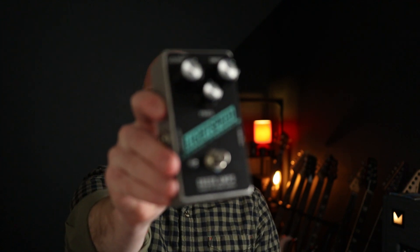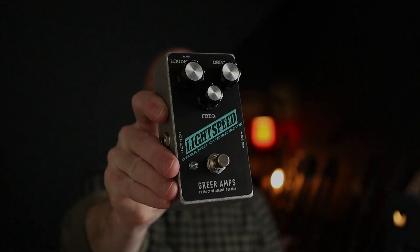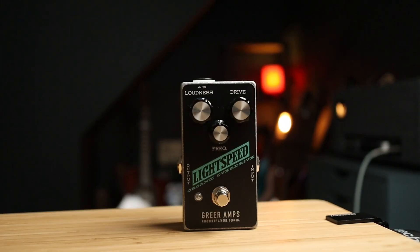In this demo we're going to be looking at some of my absolute favorite low to medium gain grunge and alternative rock riffs to showcase the Lightspeed Organic Overdrive from Greer Amps. The layout couldn't be simpler: one button, three knobs — loudness, drive, and freak, which is a tone control. It really is a superb, natural sounding and feeling overdrive. So let's dive in and check out some riffs.